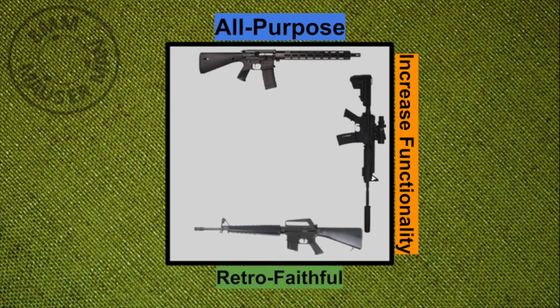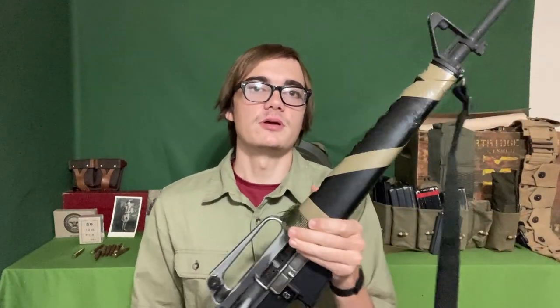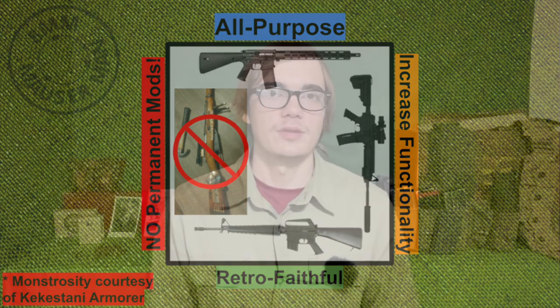The third thing is we want to be faithful to the retro look. One of the easiest things I could do to make this rifle more modern is replace the handguard with a Magpul handguard and attach all sorts of bits and bobs to it. However, I don't want to do that because a part of what makes this rifle unique is the triangle-shaped handguards that came on the A1. The fourth and final rule is no permanent modifications — I don't want to do anything to this rifle that can't be undone or can't take it back to its original form.